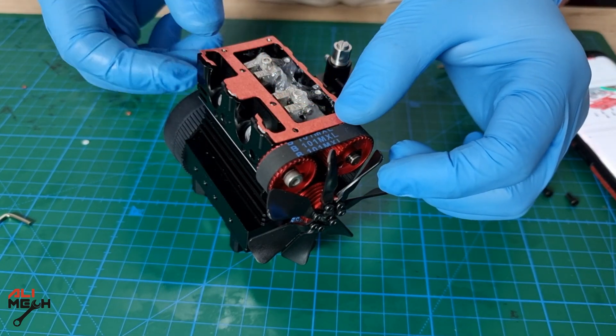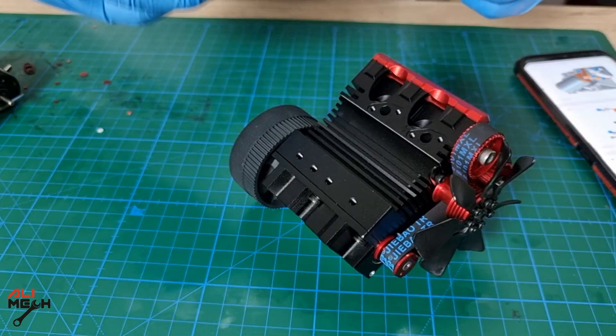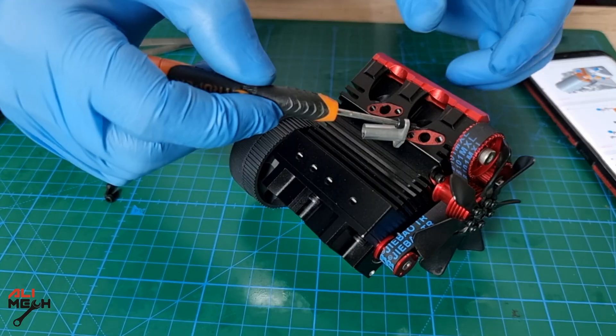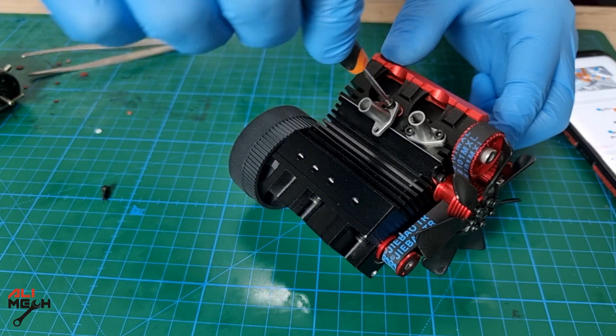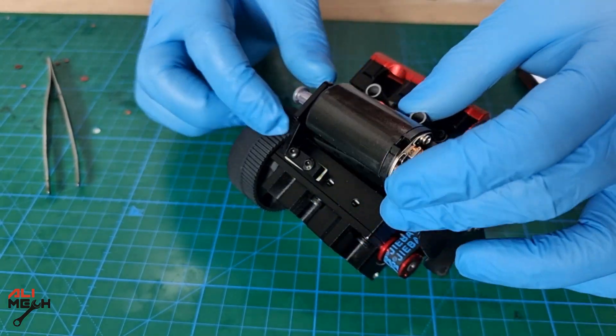Next, carefully put the gasket, lining up the holes, and then the engine cover. This part is very easy and can't be installed the wrong way — it's self-explanatory. Even if it were wrong, you can take it off and put it back again the right way. It's not like you have to disassemble the entire engine.